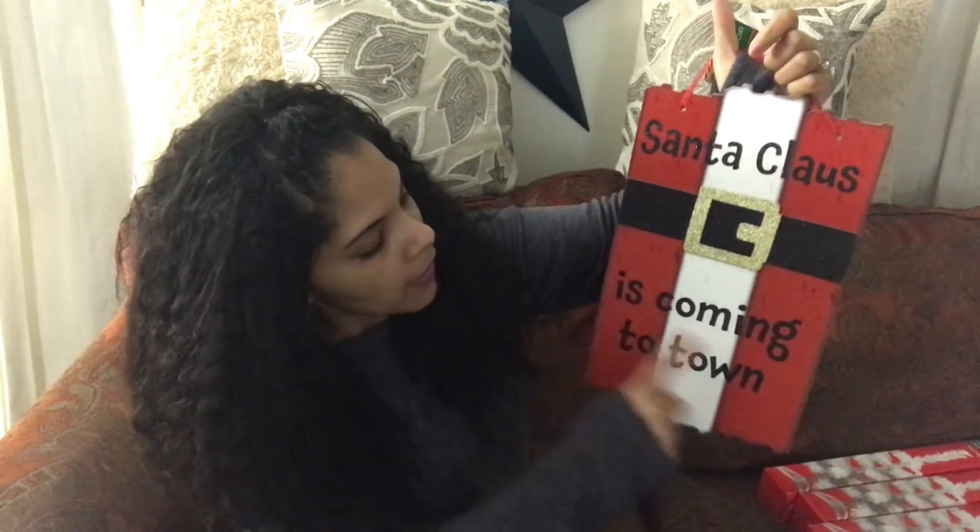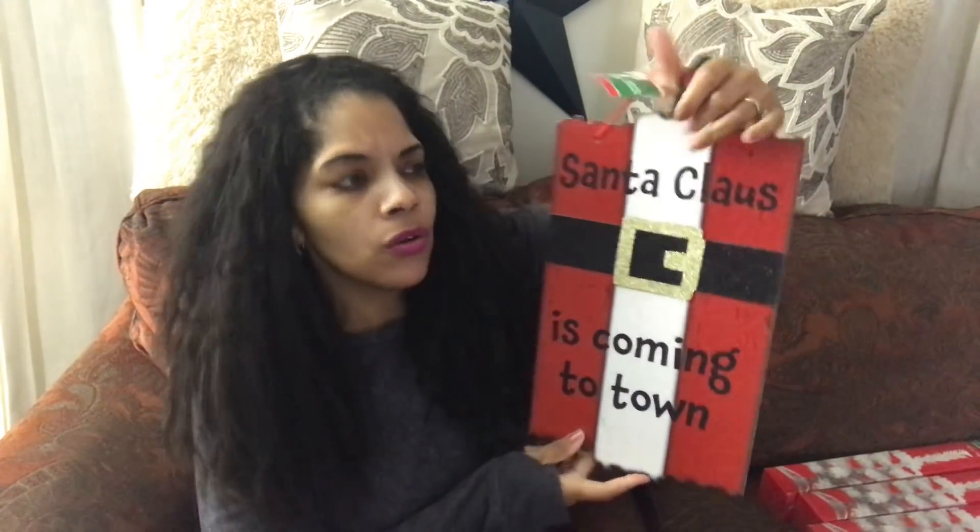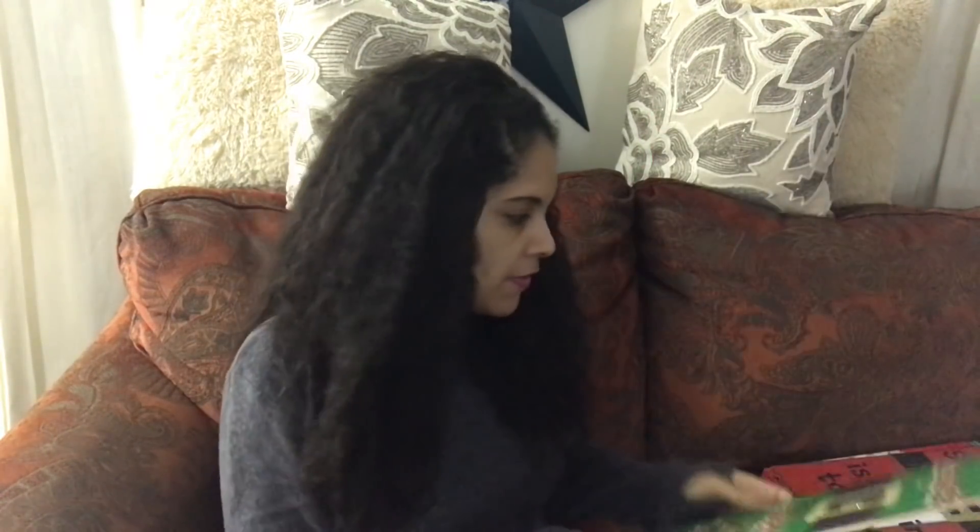The first sign I found was this adorable one — I have plans to DIY it and we're going to do that together. It says 'Santa Claus is Coming to Town,' really cute. The belt is sparkly and it's just adorable. Then along with this one I got another one that says 'Have Your Elf a Merry Little Christmas' — super cute as well, I love it.